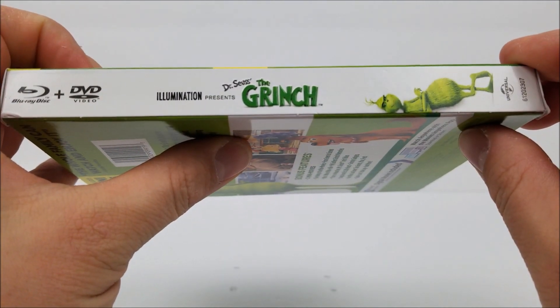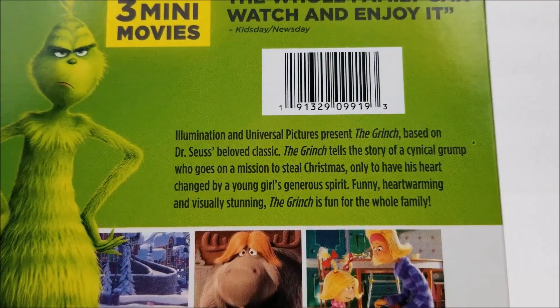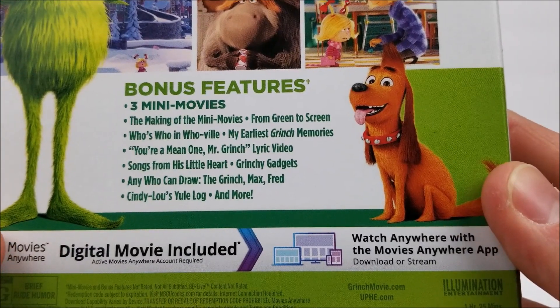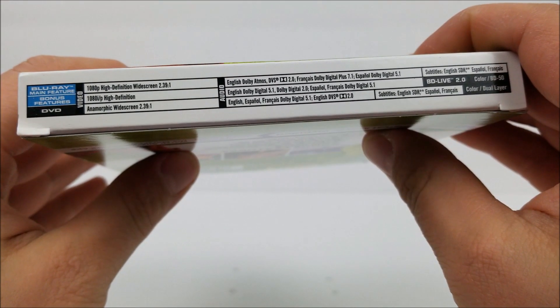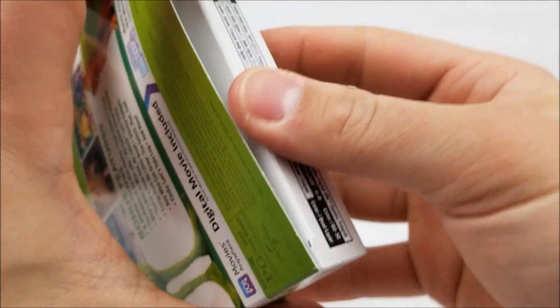Here's the other side, and on the back you have a little read-up about the movie — you guys can pause the video to check that out. Down here are your bonus features, and at the bottom you have your video and audio specs.